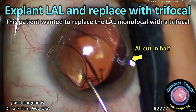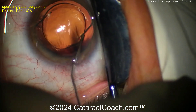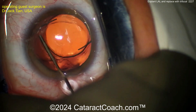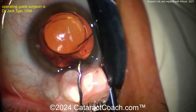From cataractcoach.com: we're going to explant the light adjustable lens and replace it with a trifocal. This patient was not happy with the outcome of the light adjustable lens. One of our challenges in any patient is setting appropriate expectations and making sure that the technology we give the patient is going to meet those expectations. Here we have a patient who got this monofocal lens and just for whatever reason is not happy.